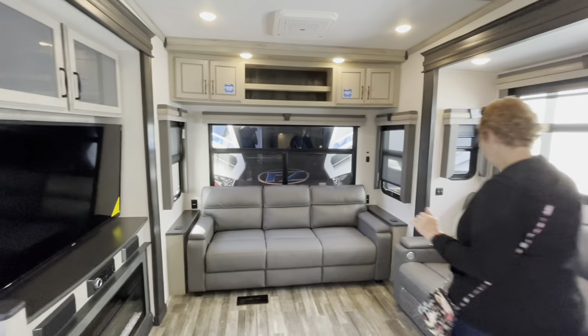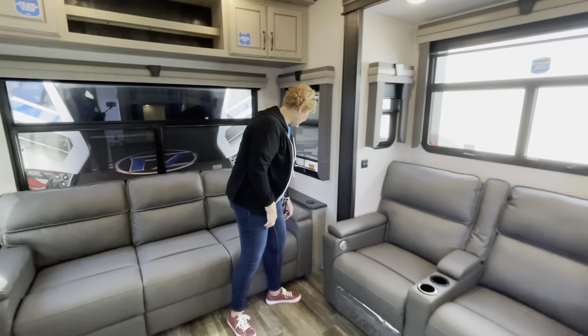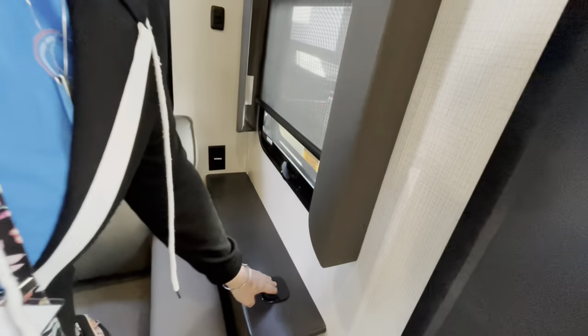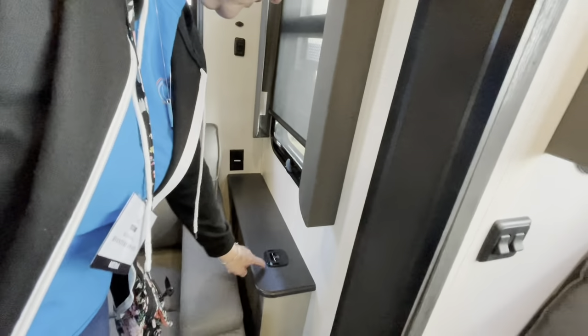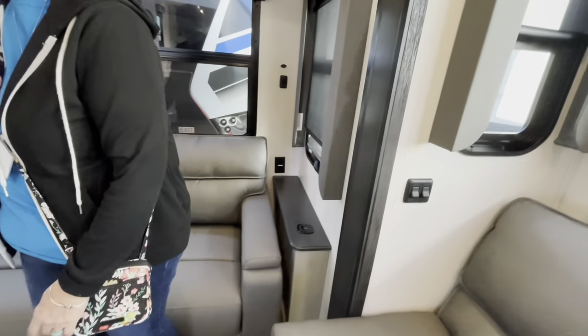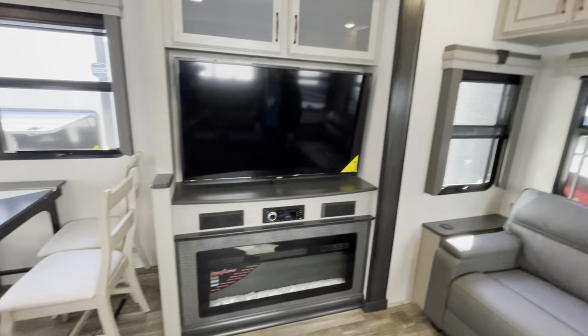You have a nice little shelf right there to put your stuff on. And it looks like there might be a Wi-Fi or charging port — you could just put your phone on there and charge it. They have two of those on here, which is really nice. We'll have to find out about that one.